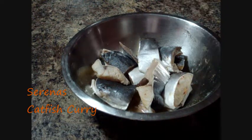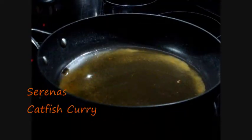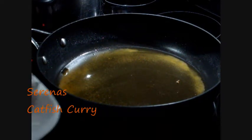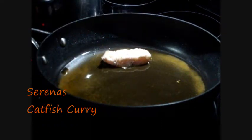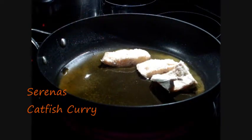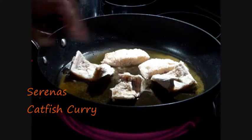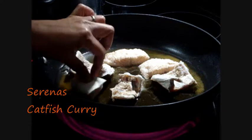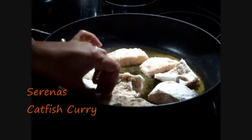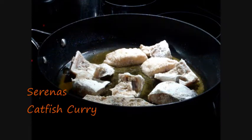Now I will just fry it lightly. I have the oil nice and hot. I will just add the fish that I've lightly floured — I used whole wheat flour. I will fry both sides until it's lightly brown and then remove from the pan. This tends to lock the flavour of the fish before you put it in the curry, so that's the reason for frying.